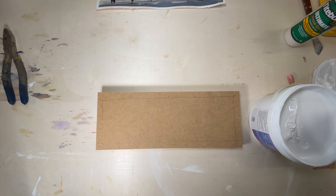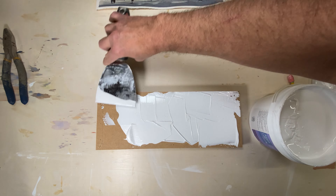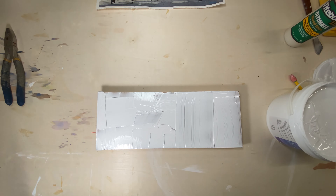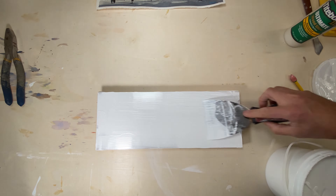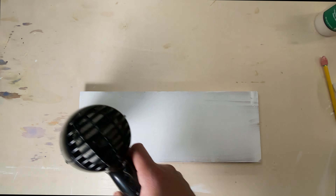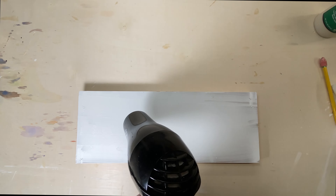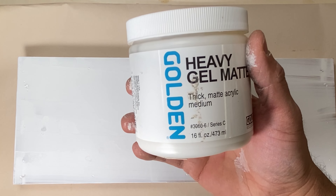White gesso — I bought this at Michaels; it doesn't matter what brand you use. I like to use the gesso to put on top of the MDF to create a layer between the MDF and the watercolor painting itself. I use my drywall knife to apply it quickly — better than using a little brush. And since I'm impatient, I use a handy dandy hairdryer to dry it fast rather than waiting an hour.